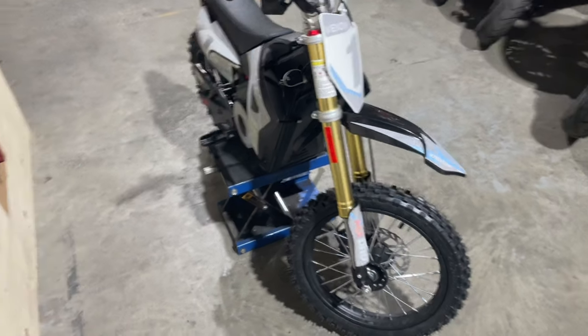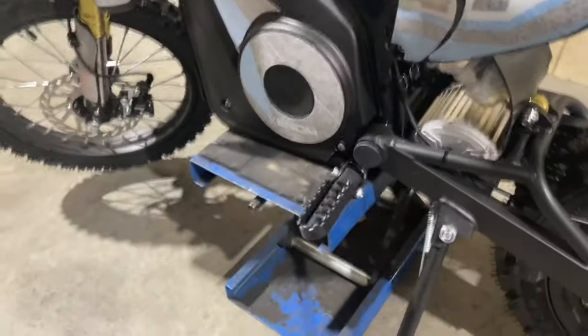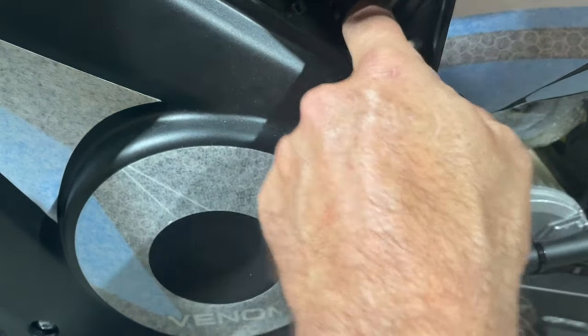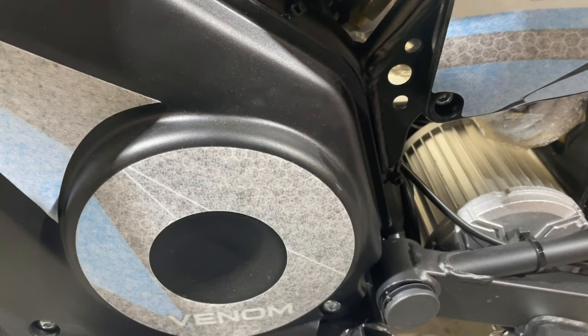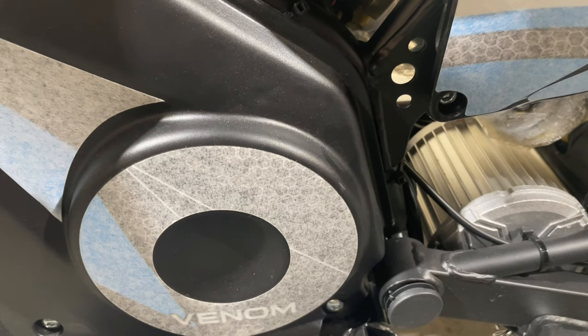If we come to the side here and look at our shock, you'll notice there's a little adjuster on the top. When you adjust that, it'll help compress the spring and bring it up a bit. You're going to need a number 14 socket to take this nut off, and you're also going to need a number five Allen key.